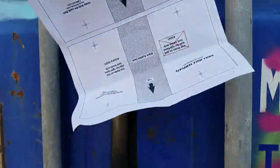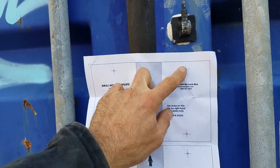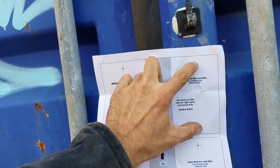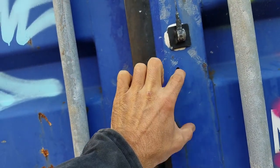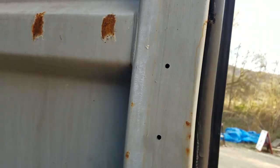They give you some templates, which is very nice. So you mark only one side — only mark the right side. If the left door opens first, then use this one. But since it's a right door, you mark this. You drill some holes. See that? Two holes. The holes go all the way through to the other side.